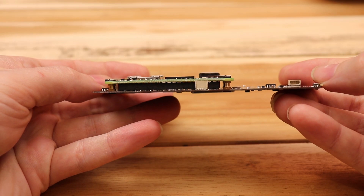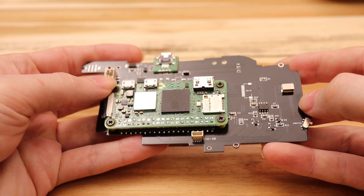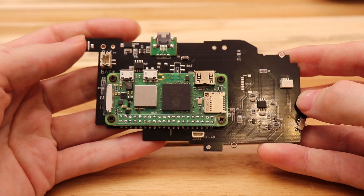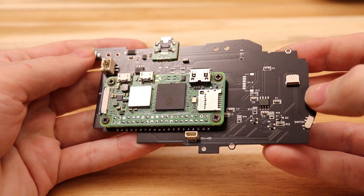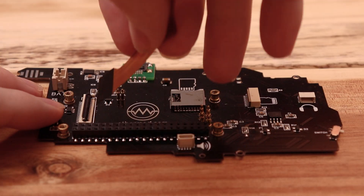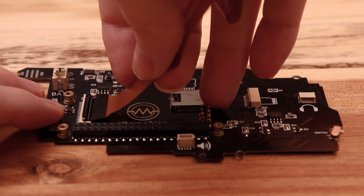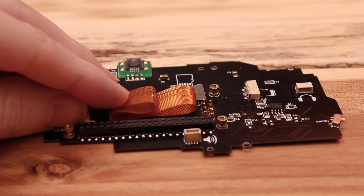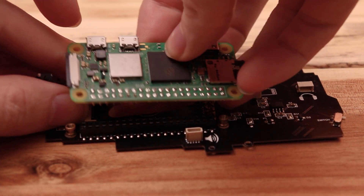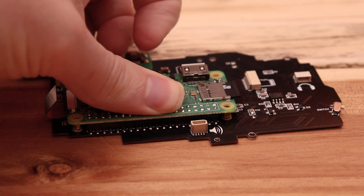And there she is, all soldered up. The Pi is now removable. Just reinstall the FPC cable and install this back into the PSP shell. I wrote new drivers for the board, so now it works in the newest version of RetroPie.